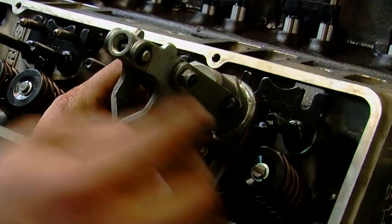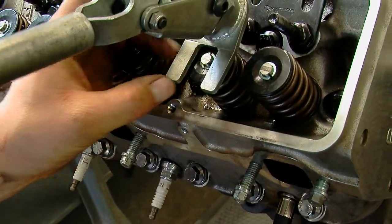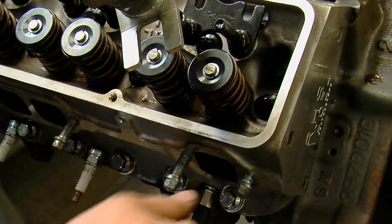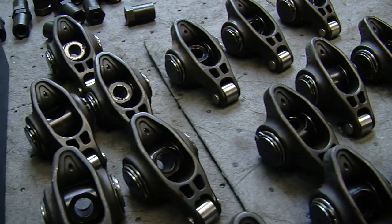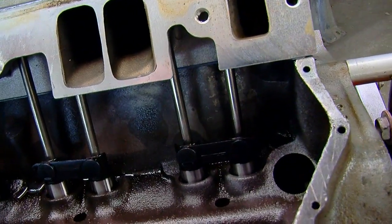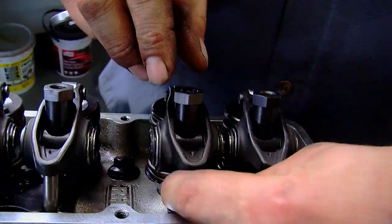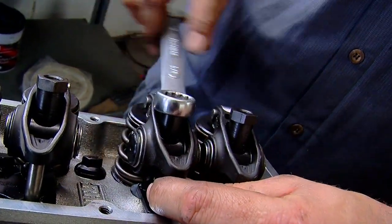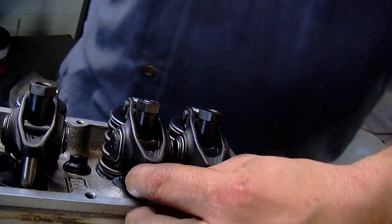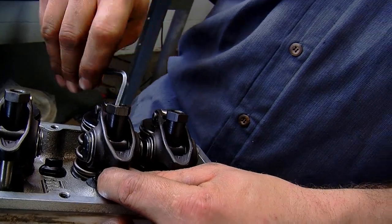Depending on your application, it's sometimes important to check seat load and make sure it's in spec. For this street motor, everything will be fine. Next, Trevor installs a set of new Comp Cams UltraPro Magnum steel stud-mounted rocker arms. The roller tips reduce friction, and the black oxide finish is intended to minimize corrosion for durability. The arms are installed on the studs, then Trevor adjusts them by turning the push rod until it's snug at zero lash, and then the locks are tightened down.